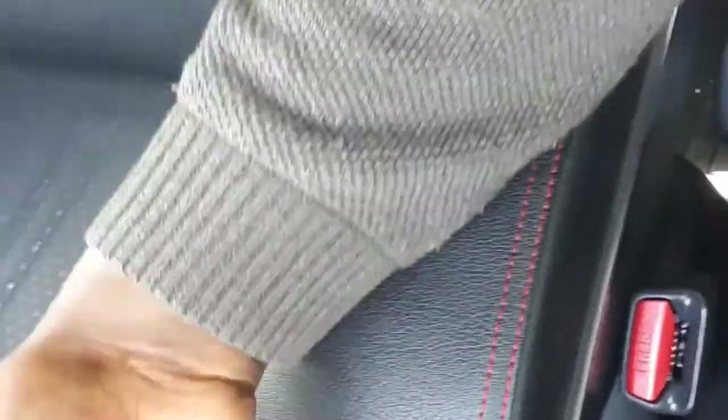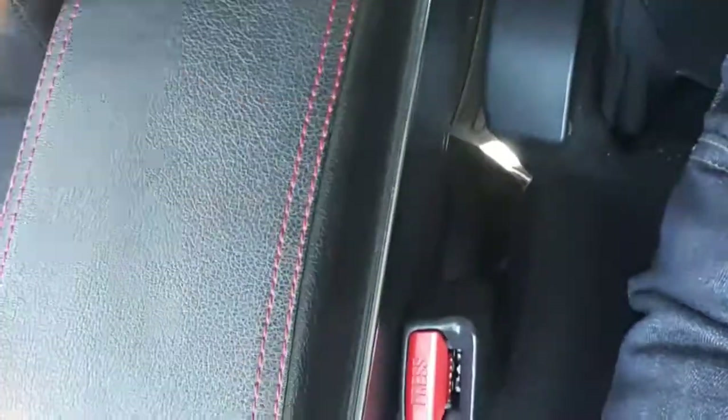An armrest is something you don't have to go for, but it is something that makes your car look good. For me, I advise that you go for it — it's just super cool, just like this particular one.